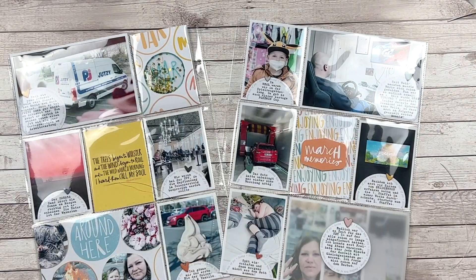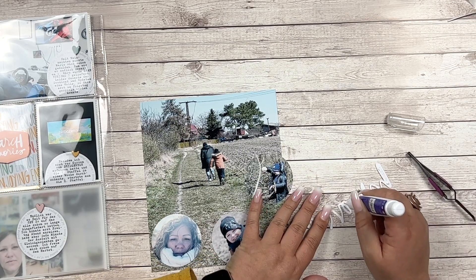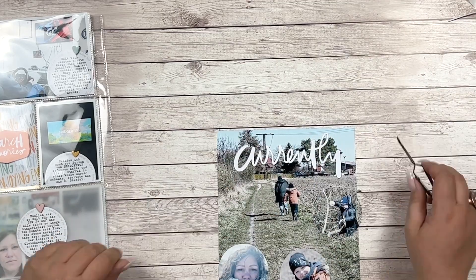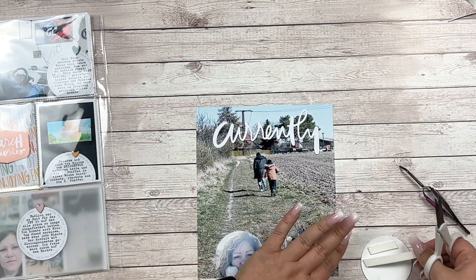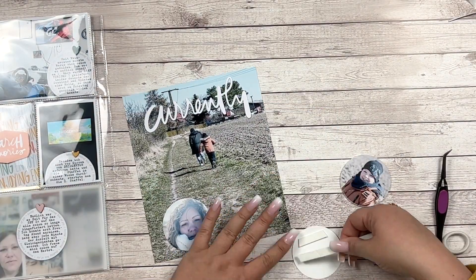So, March — what did we do? My husband started a new job at his old company. I finished one season and started watching season three of Bridgerton. I went on a weekend crop. My husband got his new game, Gran Turismo. We had our first ice cream of the season, and we went for a walk. I'm working on that layout right now.